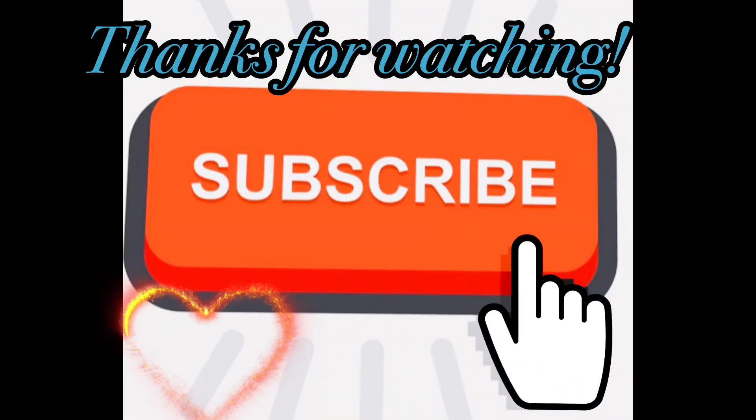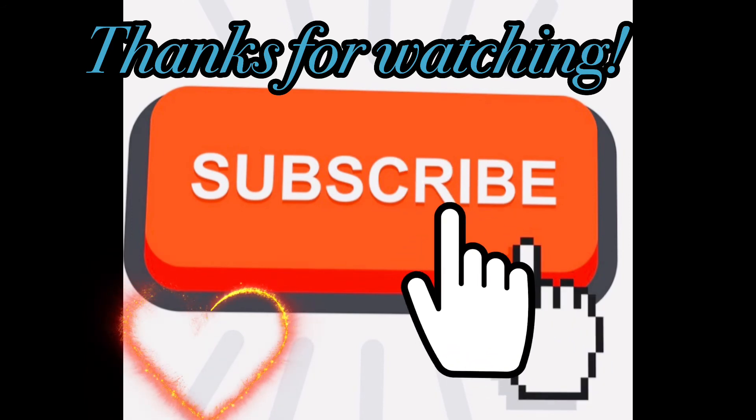That's better than buying your own at Starbucks or any coffee shop — it tastes so good, and you get to treat yourself with this pumpkin drink. Until next time, guys, don't forget to have a beautiful blessed day. I'll be seeing you soon — bye! Thanks for watching and don't forget to hit that subscribe button for more of these videos.